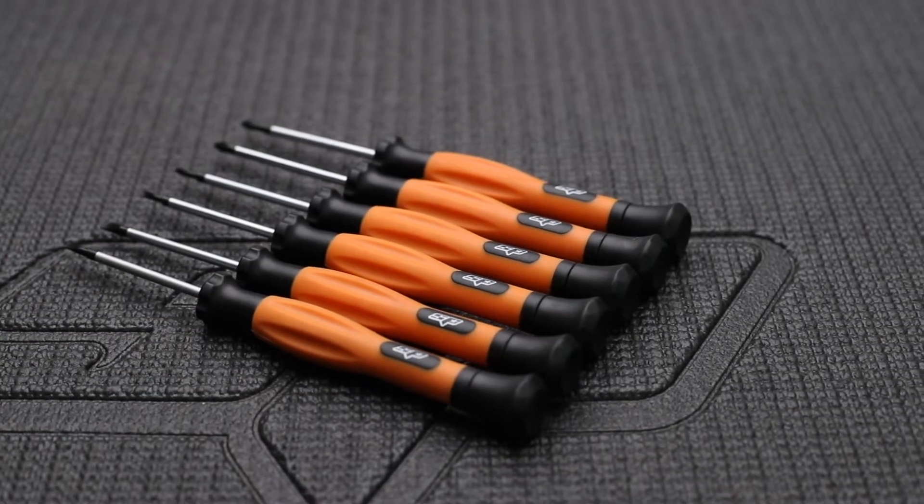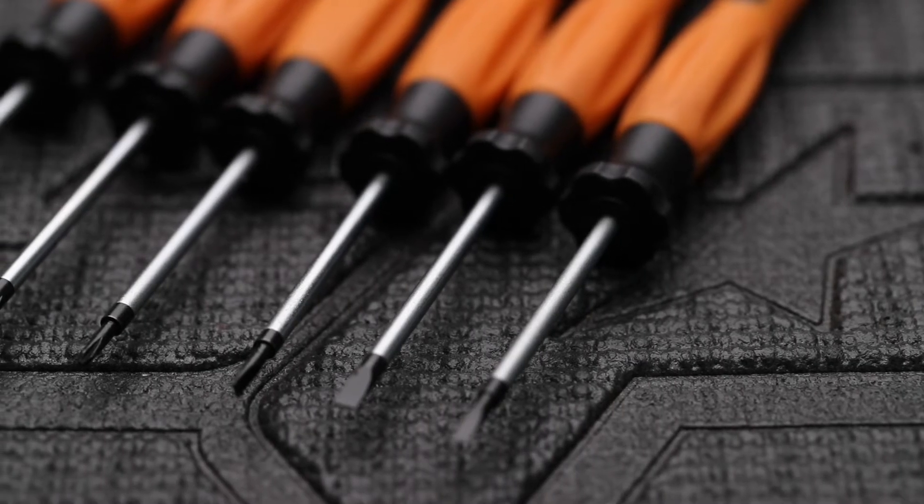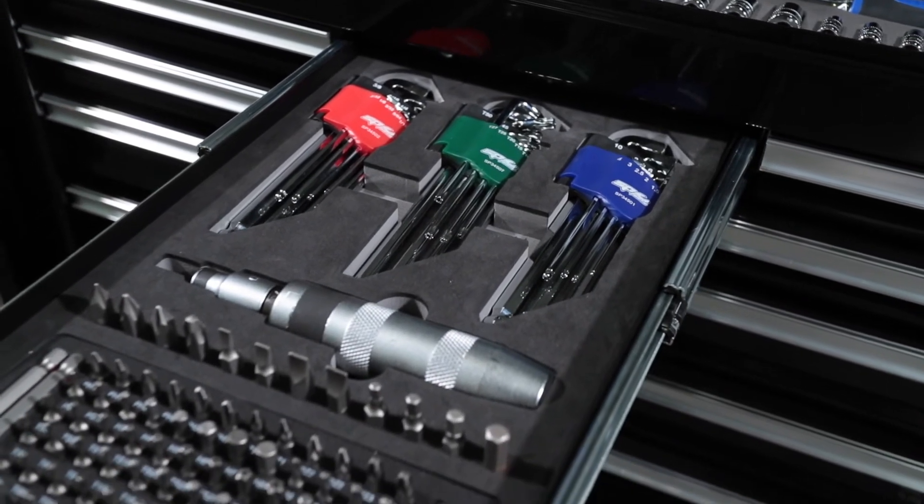SPTool's six-piece precision screwdriver set — three Phillips head and three standard blade. Also included is SPTool's 13-piece impact screwdriver set, which includes Phillips, slotted and hex bits.